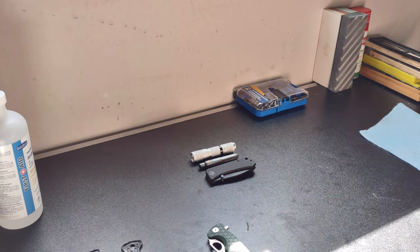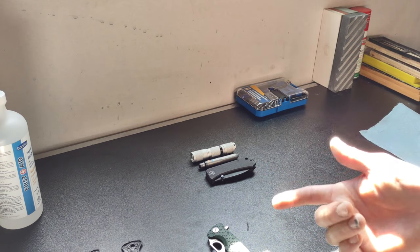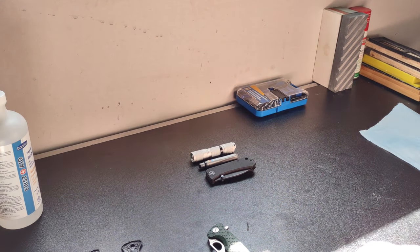Hope you guys found this one informative - it was definitely fun to dye the scales and do this little teardown. As always, I hope you guys have a great day. Make sure you like and subscribe if you want to stay tuned for more EDC content. Hit the notification button as well if you really like what you're seeing. Have a great day, guys, and take it easy.